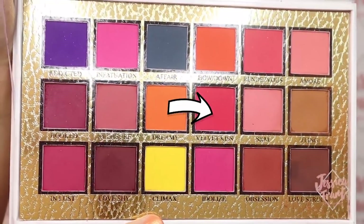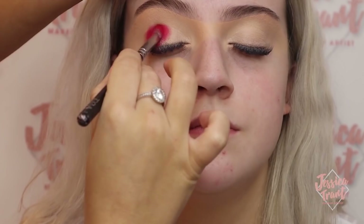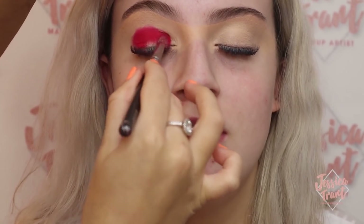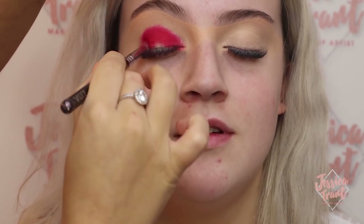Next I'm using the P. Louise Secret Center palette, going to Velvet Kiss and using a really dense fluffy brush, packing this all over the lid starting from the outer corner. Make sure you're patting the product rather than blending it — you really want the pigmentation to be there, so get quite a lot of product on your brush. This palette is amazing for pigmentation. Take it all the way into the inner corner as well.